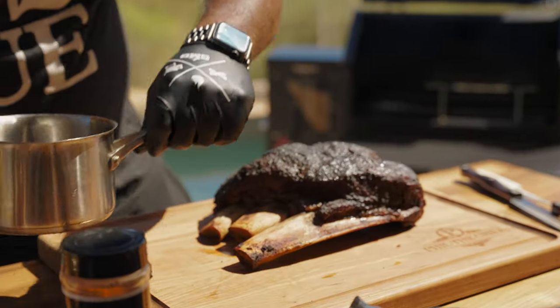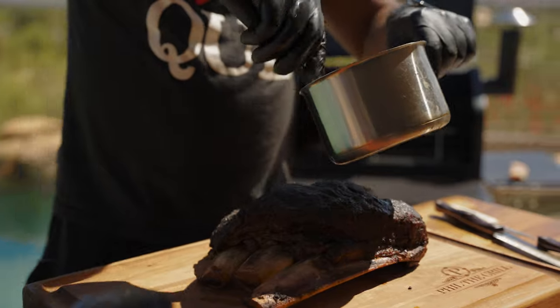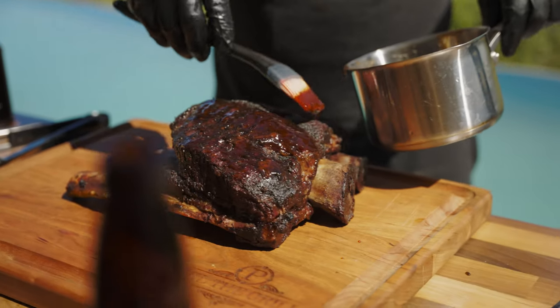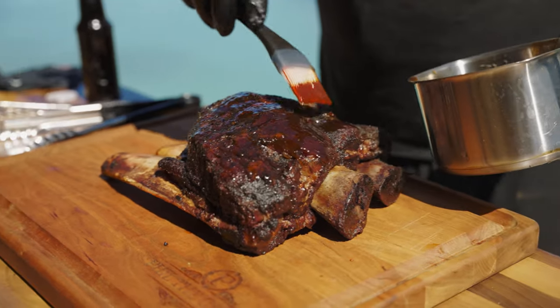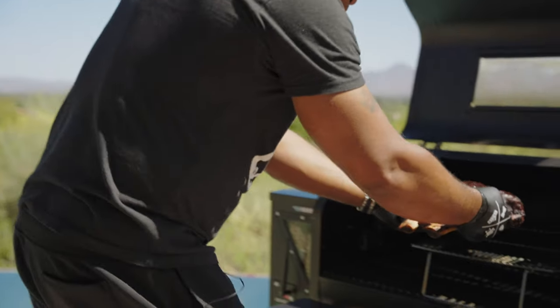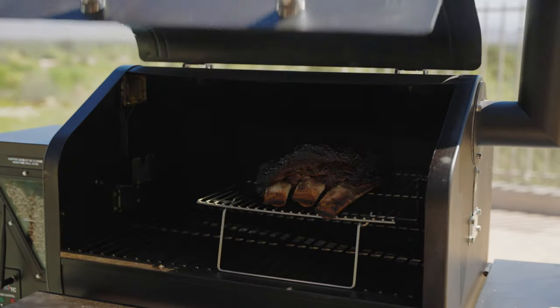Remember that Guinness stout sauce I made? I just want to get it nice and tacky, so I'm going to hit that. Look at that stout, look at that sheen. Set it back into the Ledge at 275 degrees for 10 to 15 minutes.